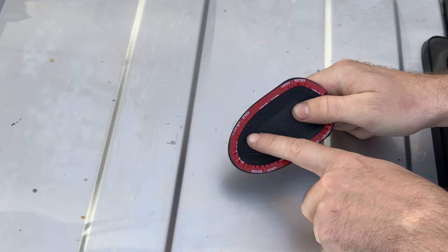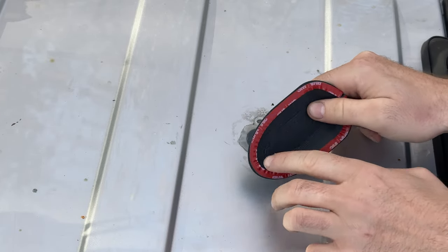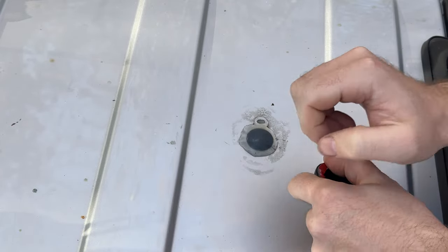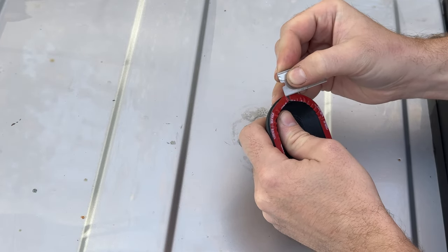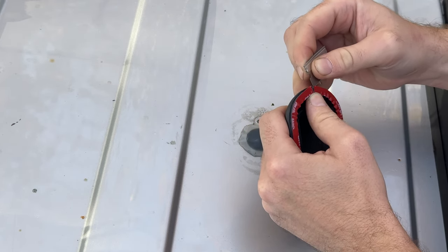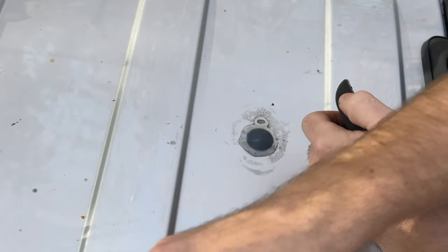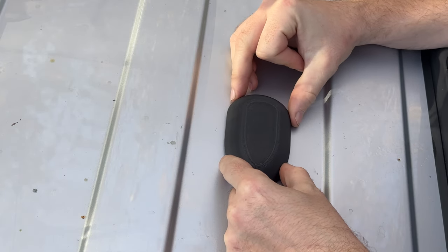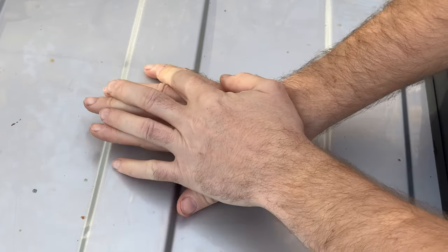On the underside, we have this very high bond double-sided tape by 3M — it says VHB on it. That's the stuff you want to use if you need replacement tape. What we're going to do is remove this film, which can be a little bit of a trick. Then we're going to line it up relatively straight and just push down for a few seconds.